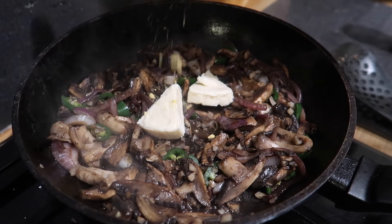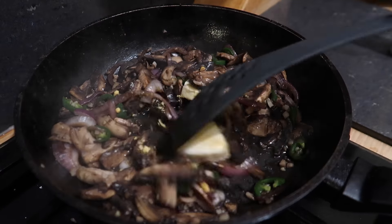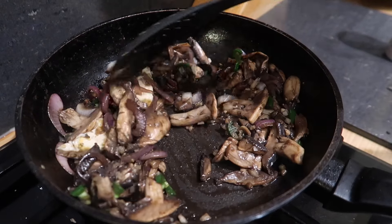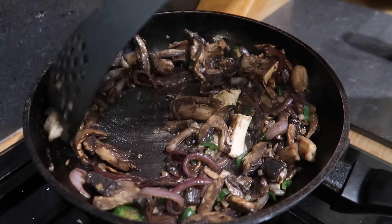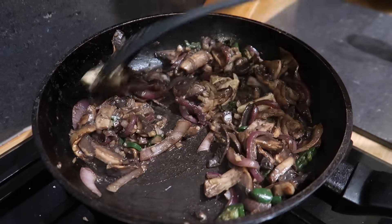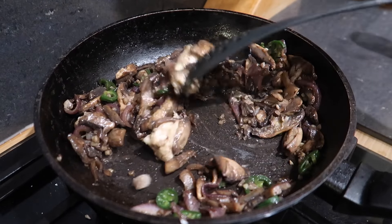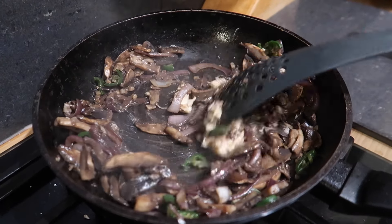I'm adding two cheese triangles into there and about half a teaspoon of mustard powder, then I'm just going to let those melt through. If needed I'll add a little bit of oat milk, and a bit more salt and pepper once I've tasted it. That'll make our sauce for the steak — the chips are still in the air fryer — and I'm going to do the steak on the griddle grill.